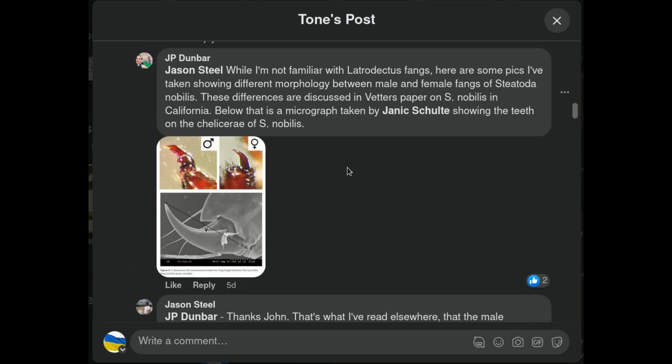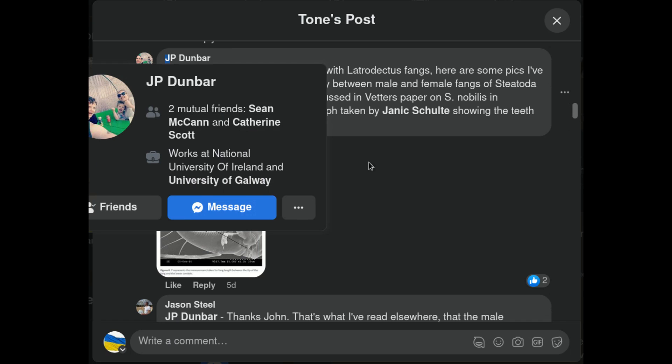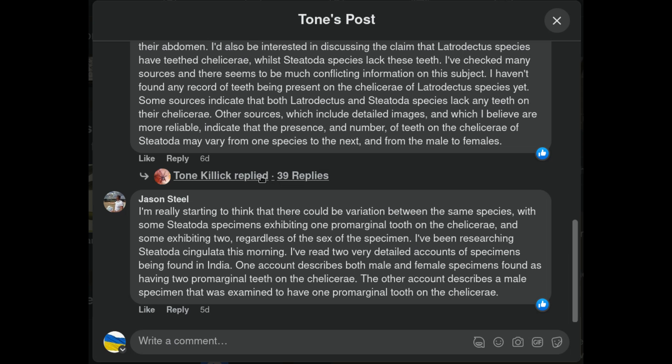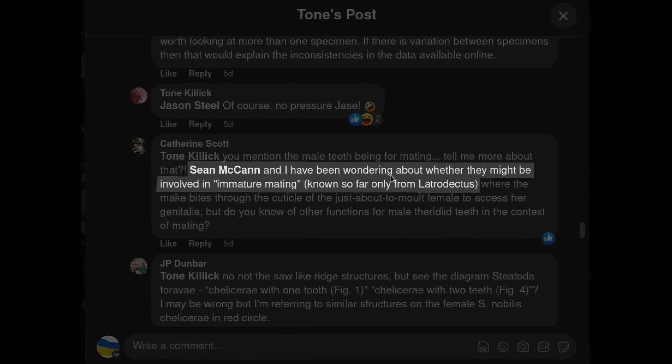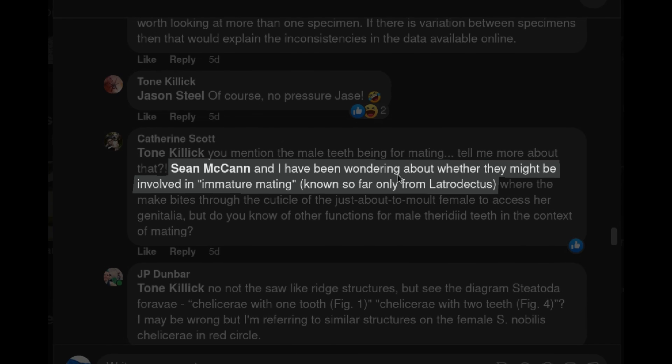So Jason pointed out my error. Then Tone started to wonder what the differences might be between males and females in regards to this, specifically on Steatoda nobilis. Then Dr. John Dunbar showed up in the thread with some good images of the fangs and chelicerae of male and female noble false widows. That spurred some more discussion, and Tone mentioned that the cheliceral teeth on some male spiders were obviously evolved with mating in mind. So then Dr. Catherine Scott and Dr. Sean McCann entered the chat with some observations about the structure of the male fang and tooth, and they brought up the question of whether the noble false widow might engage in something called immature mating, which so far had only been known in Latrodectus species. But the particular structure of the male noble false widow's fangs and chelicerae made them wonder whether these spiders did it too.